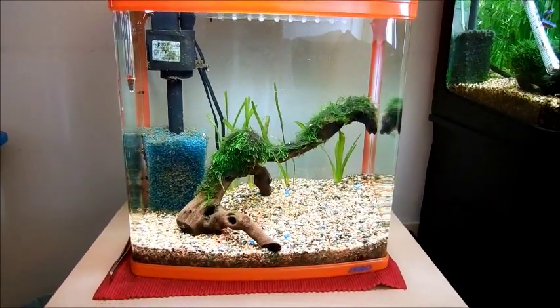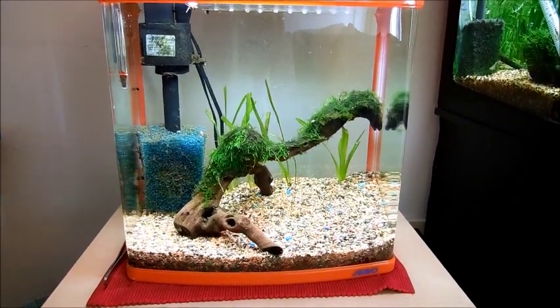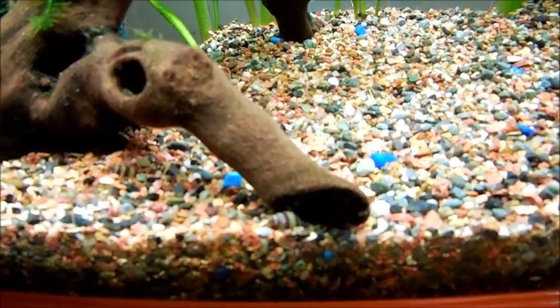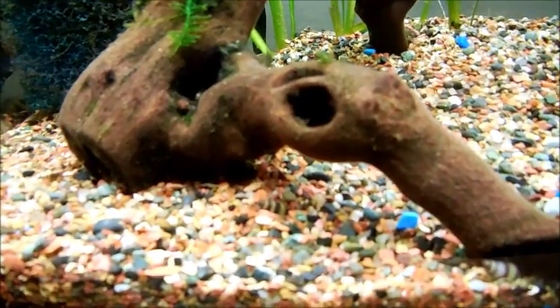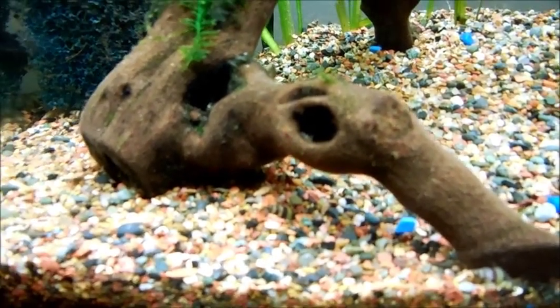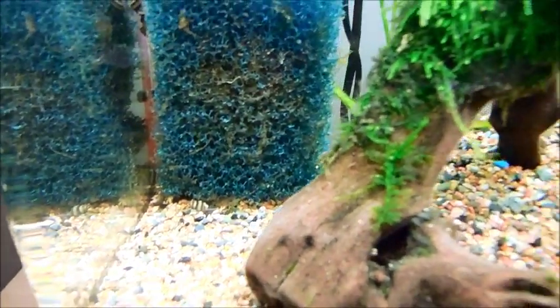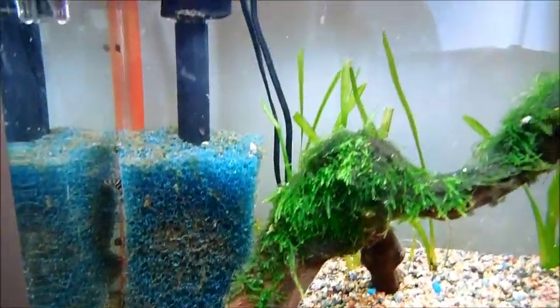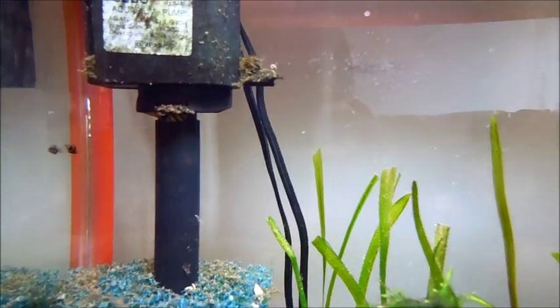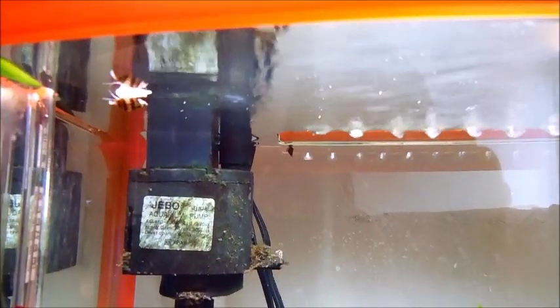Currently there's nothing in here — there's just a crap load of assassin snails. We bought a few to take care of a pesky snail problem and they ended up breeding. Now we have about 40 plus baby assassins in this tank. I never actually realized that they could breed to this point and just kind of overtake the tank.